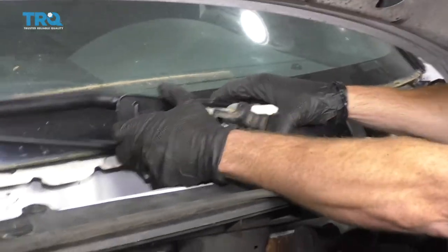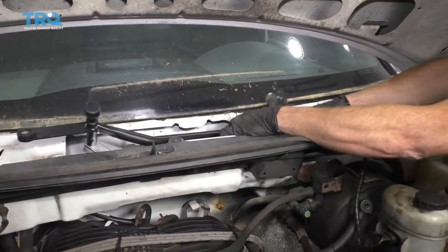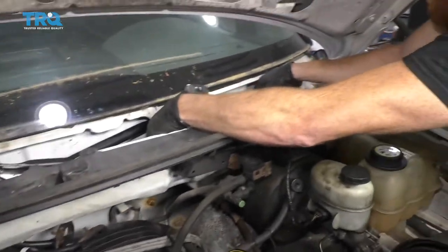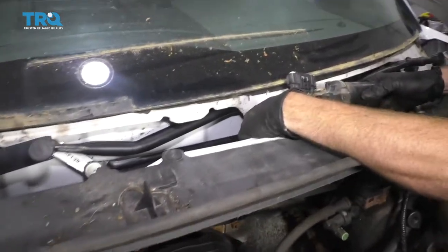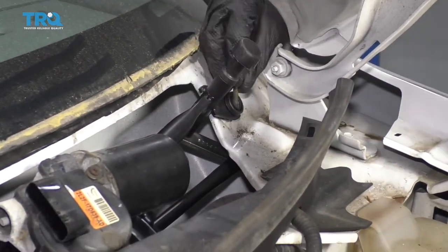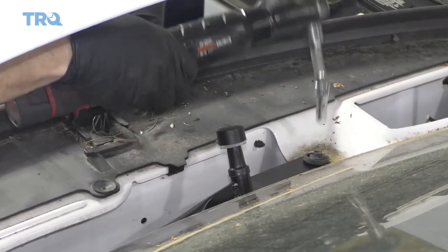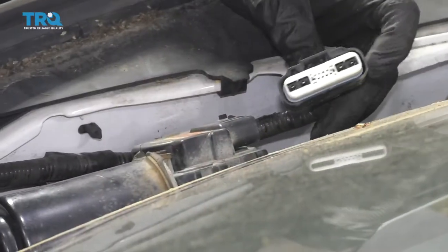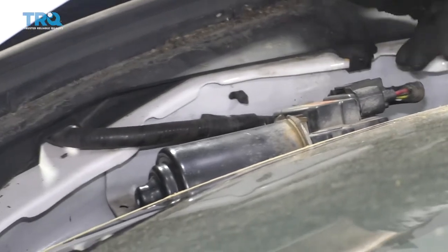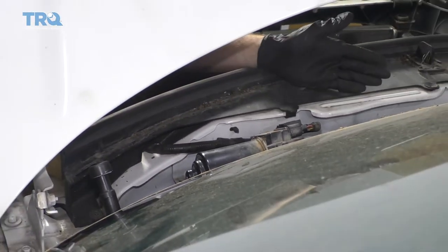Let's get this back into the vehicle. Slide this part down and under here, being super careful of any glass. Line up the bolts where they belong and start all three. The next thing I like to do is connect the electrical connector, put the key in the on position, put the wiper blades on, then turn them off and let them go back into the reset position.